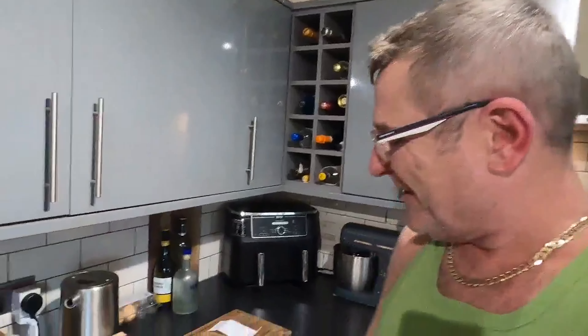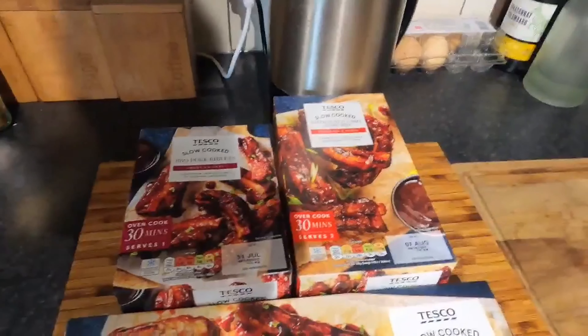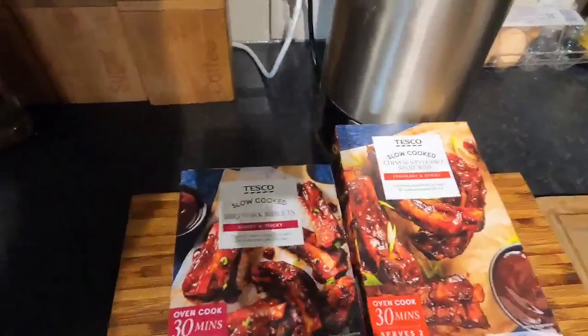Hi guys, welcome back to the channel. I'm in a very good mood today because the sun's been out shining and it always makes me smile. Sun is shining, weather is sweet. Hey guys, today a bit of Tesco's - let me show you what we've got.